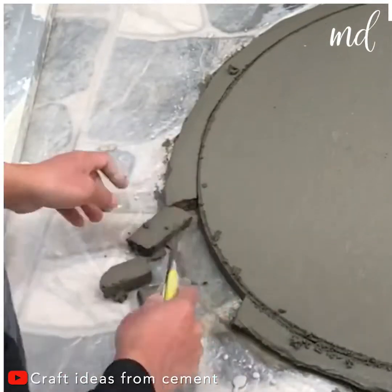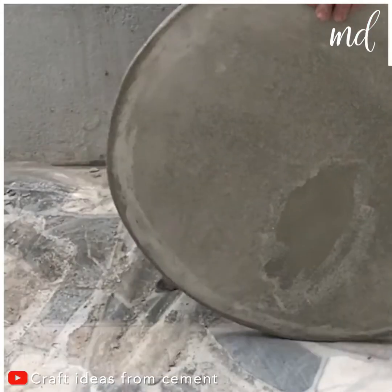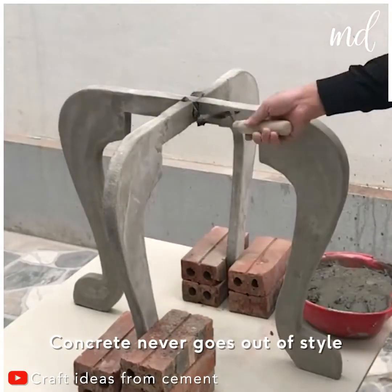Concrete pieces are timeless. They never go out of style, and on top of that, are super durable.